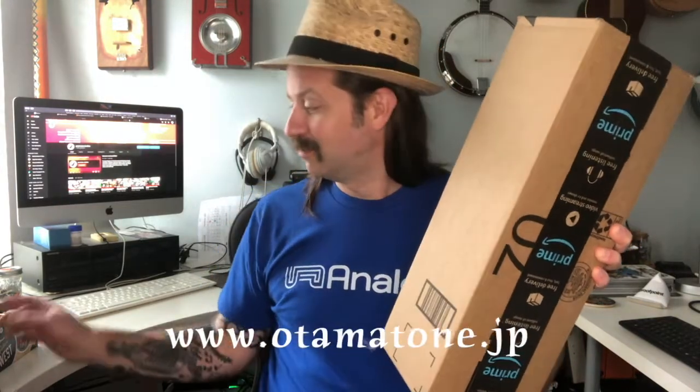Howdy folks, welcome back to my channel. I got another unboxing video for you today, and I think this is probably the weirdest instrument I have unboxed to date. Inside of here is an automatone. If you've never heard of an automatone, you're probably not alone — it's a very unusual instrument. It comes from Japan, so instead of talking about it, let's just get this box open and take a look.